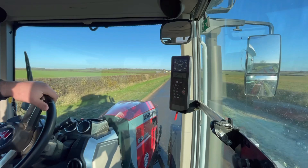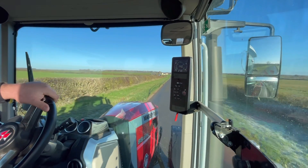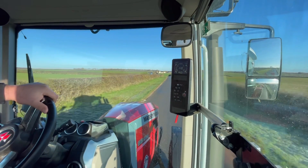Give it a bit of a boot - get it up to 50 kilometres per hour for a couple of minutes and it should be pretty much there.